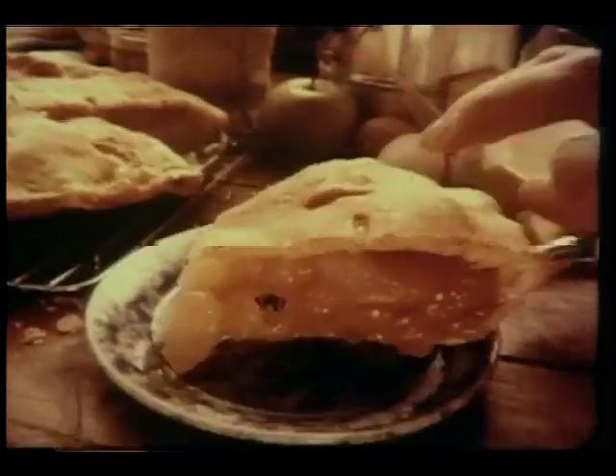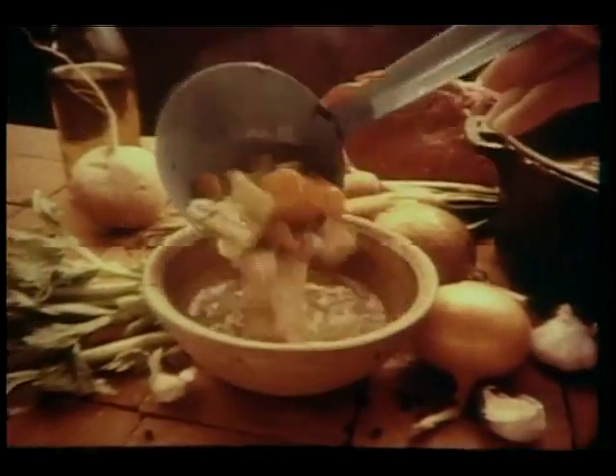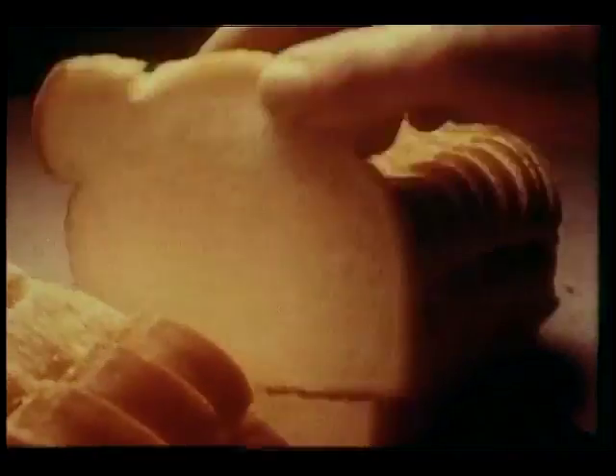When apple pie is made just right, you can practically taste it with your eyes. And with soup, real soup, you can almost see how good it's going to taste. It's the same with Home Pride Butter Top Bread. It looks like bread should look, tastes like bread should taste.